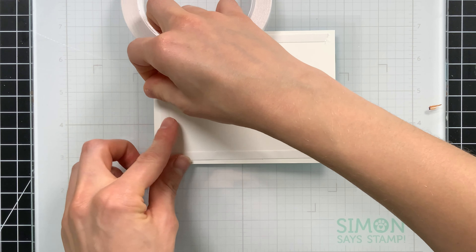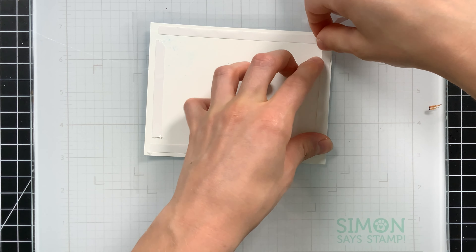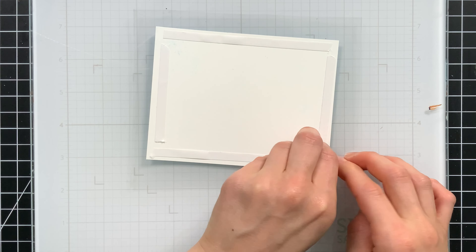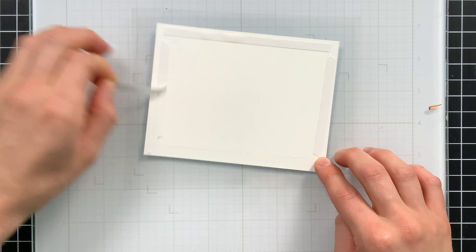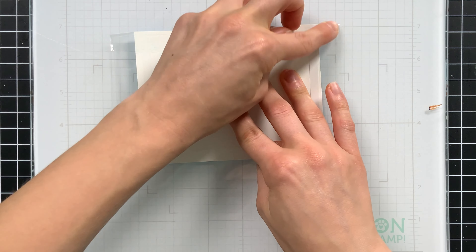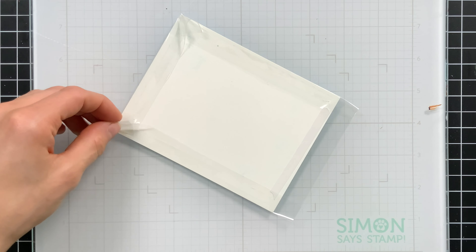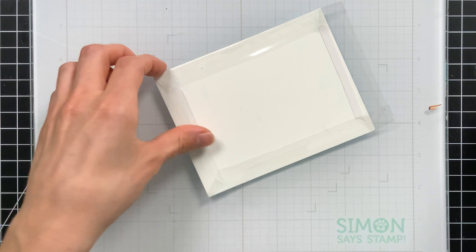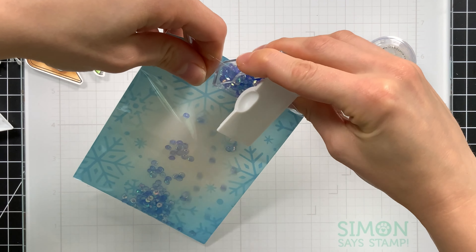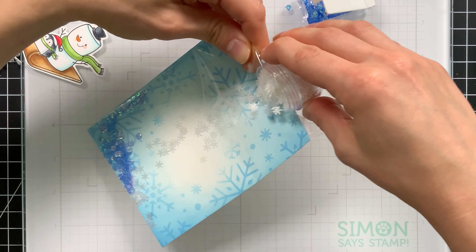To make an edge-to-edge shaker, I use some stamp packaging plastic. Any plastic that's thin and flexible, you can use to fold over on top of your cardstock. We need to cover the edges of this paper with some tape — for this I'm using Simon Says Stamp Terrific Tape. I'll cover all four sides, but only remove the release paper for three of those sides to start. Then I'll fold my plastic into the adhesive. I'll trim off any excess on the corners and then start filling it with my sequins. I picked out some blue sequins with some snowflakes — these snowflakes are so pretty, they're from Studio Katia.